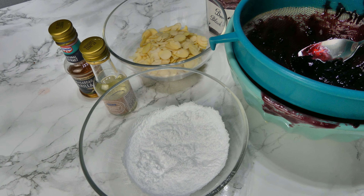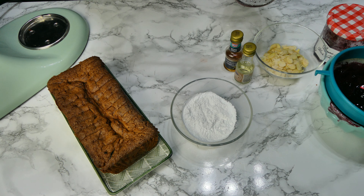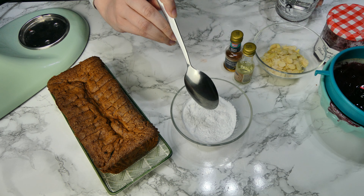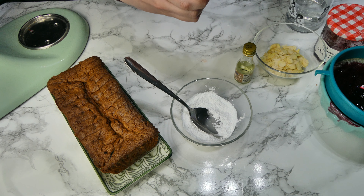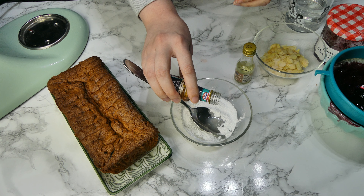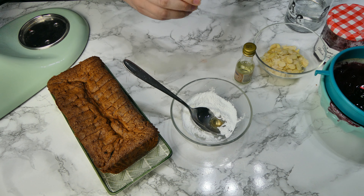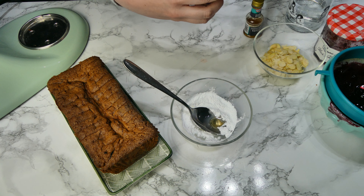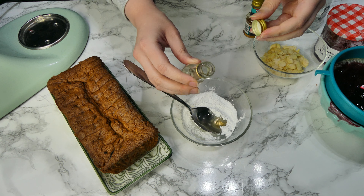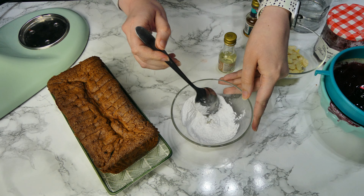Now on to the toppings and decoration. You're going to need some icing sugar, your extracts, some flaked almonds, and the rest of your jam. In a little bowl, put some icing sugar with a little bit of water, some vanilla extract, and some almond extract — just a few drops of each. It's hard to give exact quantities because it's really down to the consistency of the drizzle. You want it thin enough that it will pour but thick enough that it's going to stay on the cake.